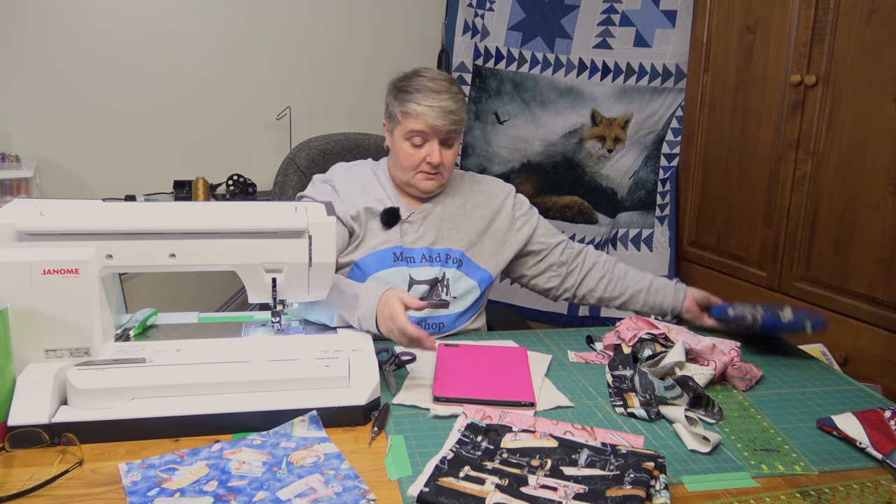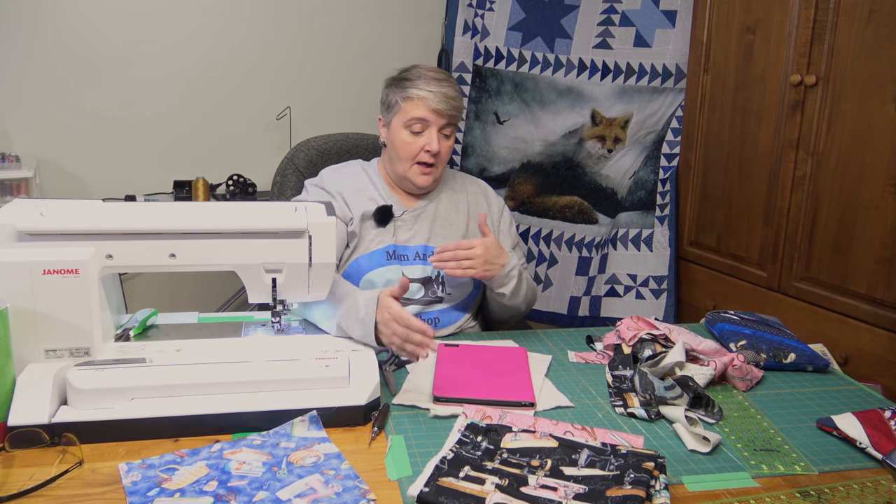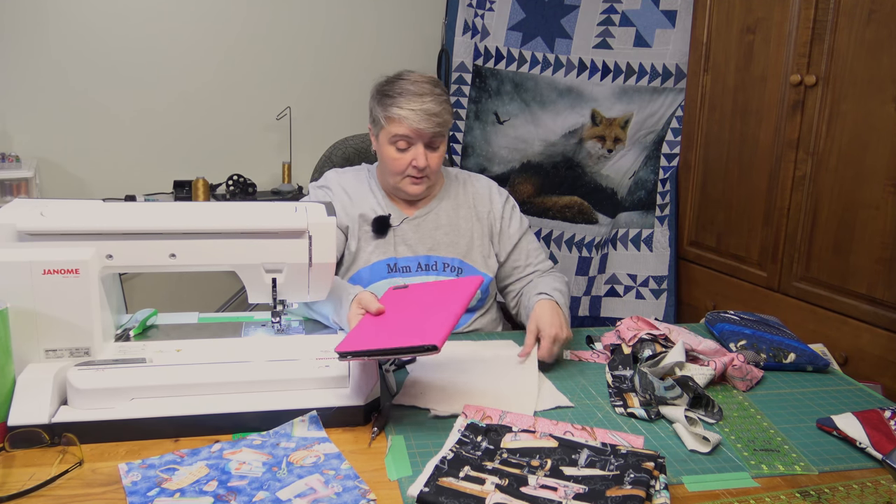Measure about an inch and a half bigger than what you want it to fit — like if you had a small tablet or one of those little small computers that you can watch videos on — an inch and a half on each side and you should be able to fit just fine with one layer of batting.